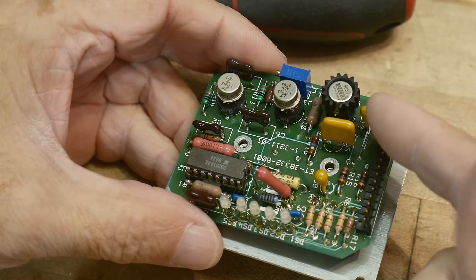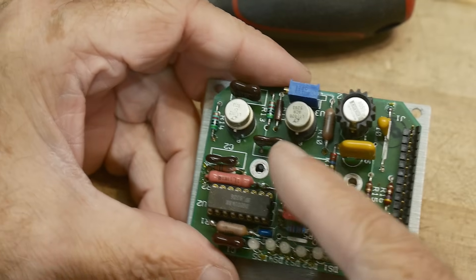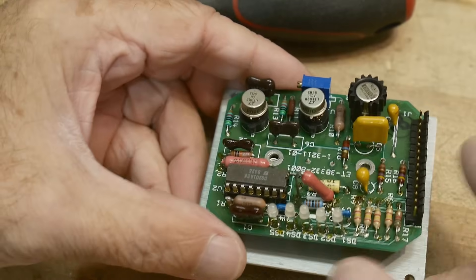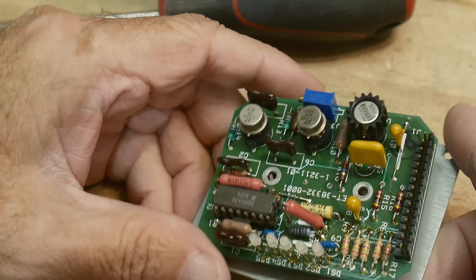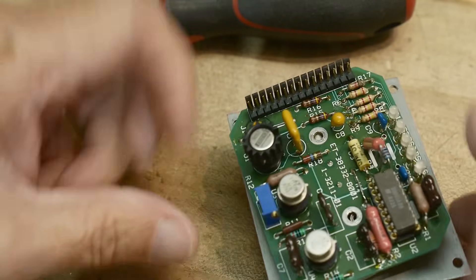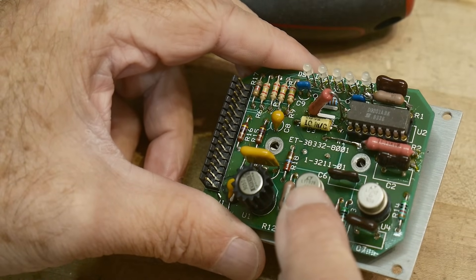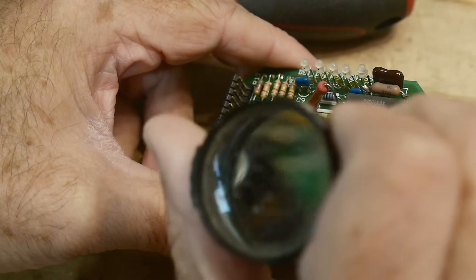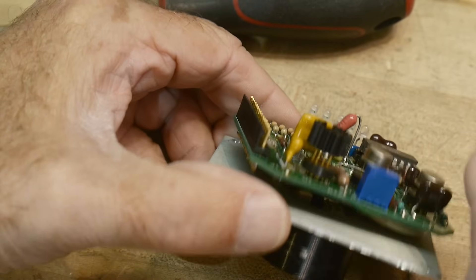You might have one op amp that's the transimpedance amplifier that does the measurement of the photodiode, and then maybe a buffer amplifier to take that out. Maybe you have a second gain stage. I'm not sure why you'd have a third one, unless maybe you need to program an offset or something. These are pretty fancy parts — there's an LT1028, an LT1012, and a Burr-Brown OPA101 that has a heat sink on it.